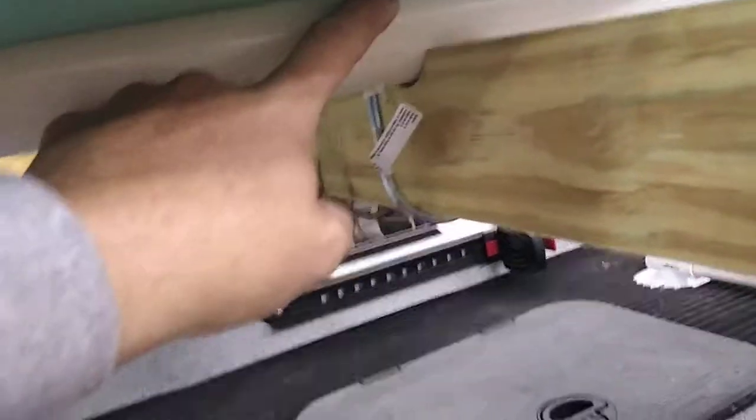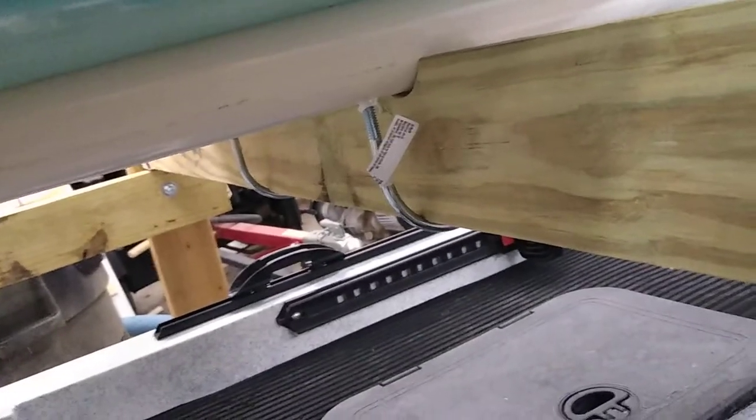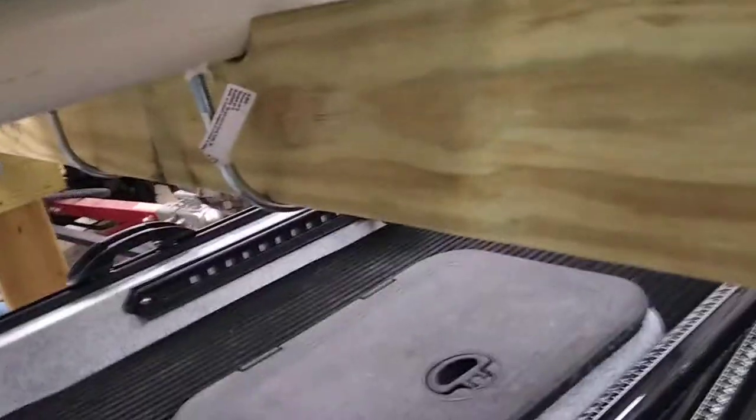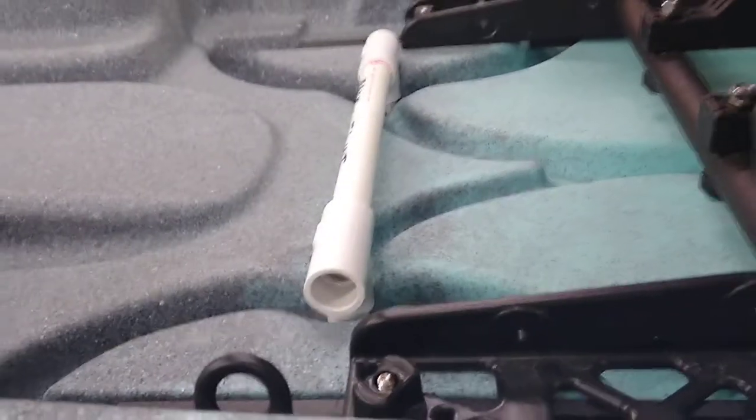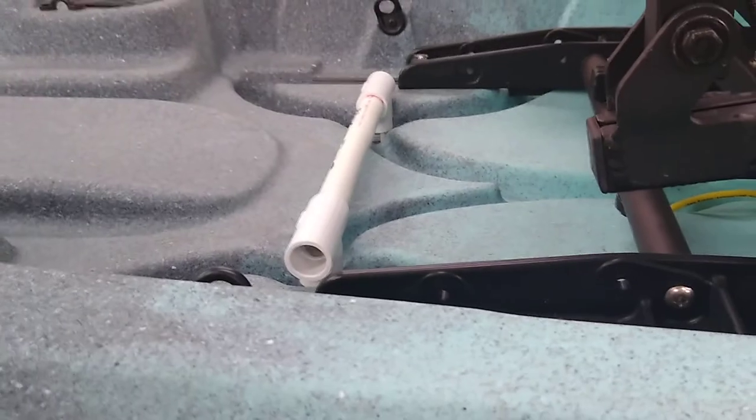I drilled a large hole through the top and then secured the U-bolts with bolts, with the nuts on the top and the plate that came with the U-bolts. It makes it a real quick, easy way to take the kayaks on and off — they slide on the runners really well. Just pop your little U-shaped PVC pipe through there, put the clips on, and you're ready to roll down the road.